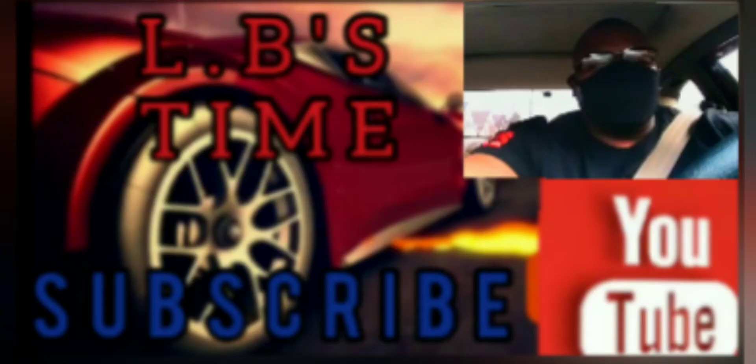Alright, we're at that time of the video. Y'all know what to do — like, comment, and subscribe. I'll see you next time on LB's Time.